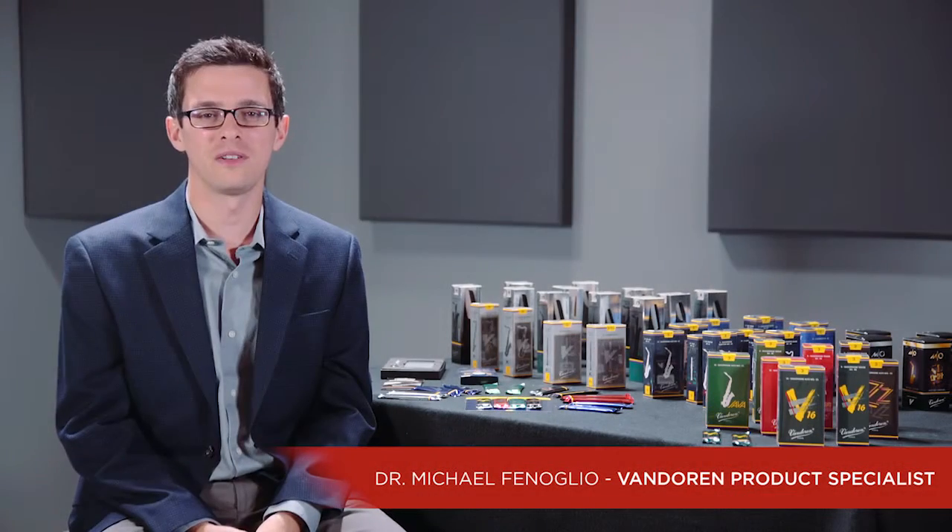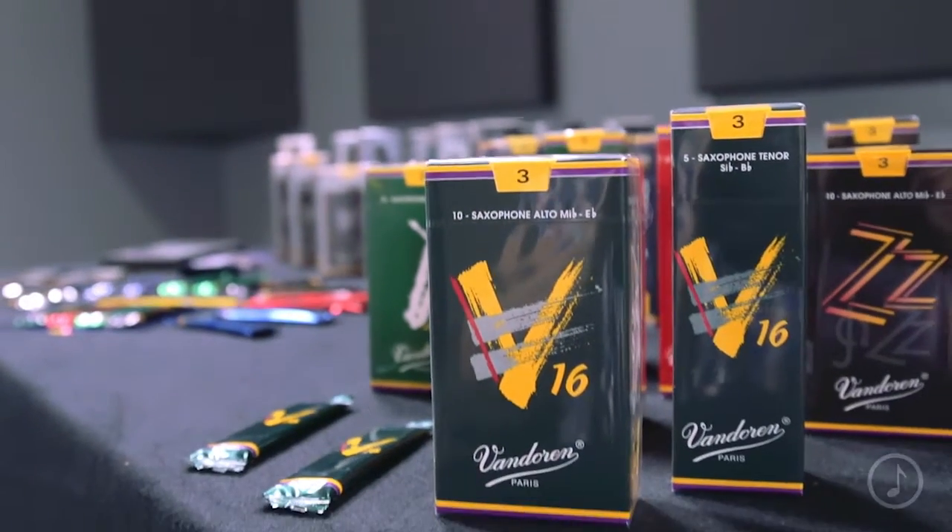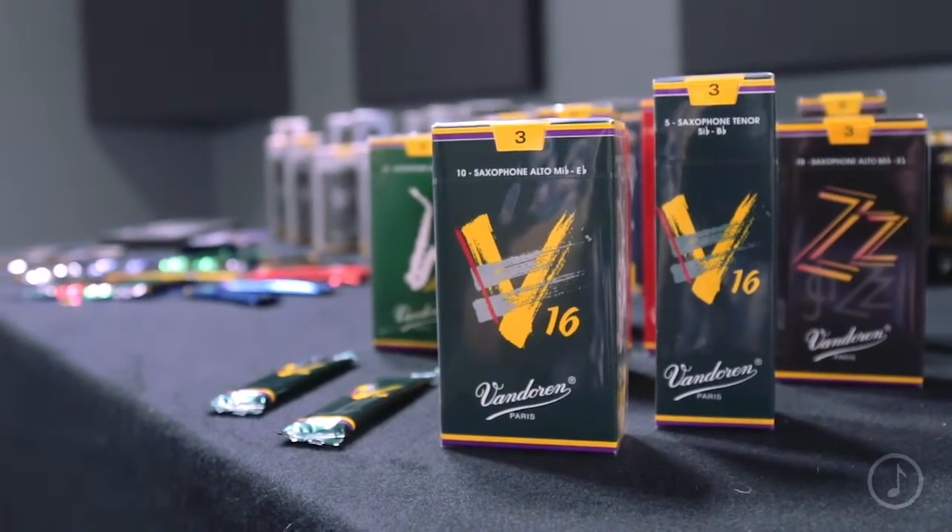Hi, I'm Mike from Van Doren, and I'm here today to talk with you about V16 reeds. Van Doren's been making reeds since 1905, and the V16 has been a top choice among professional jazz musicians for over 20 years.